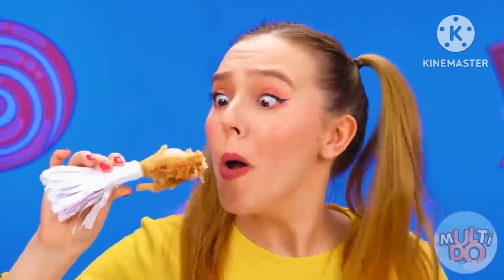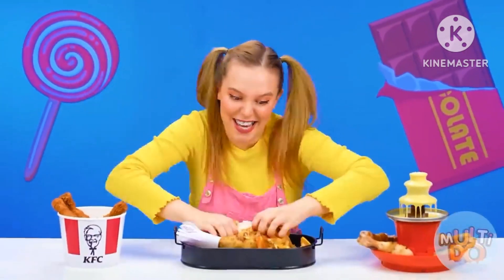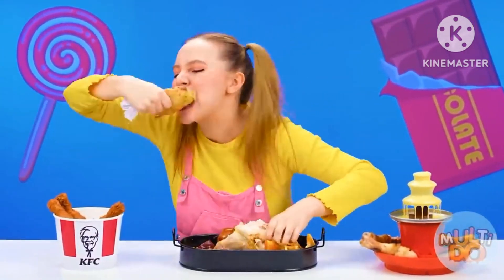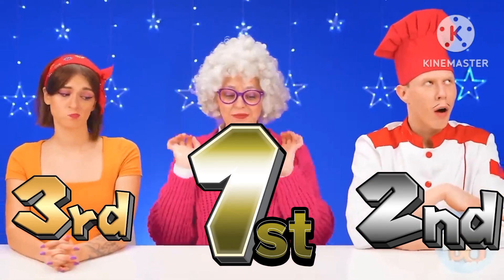Mmm, smells good. Whoa, grandma. It's incredible. You definitely won. I don't care about manners. The chicken is so delicious. Yes, you can't beat granny.